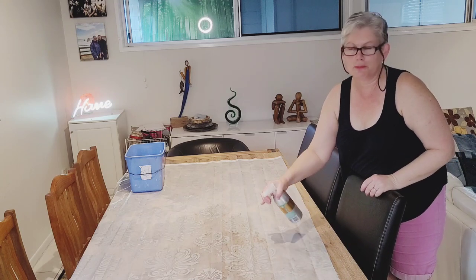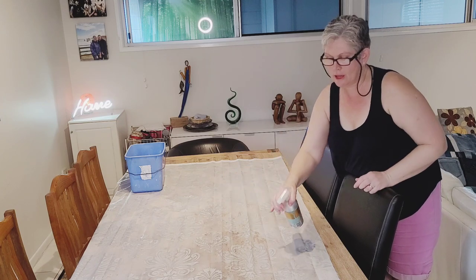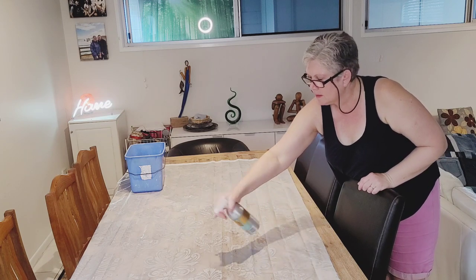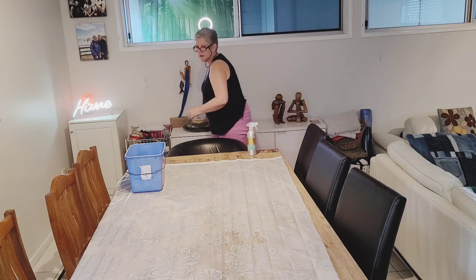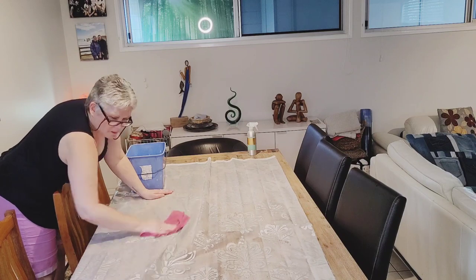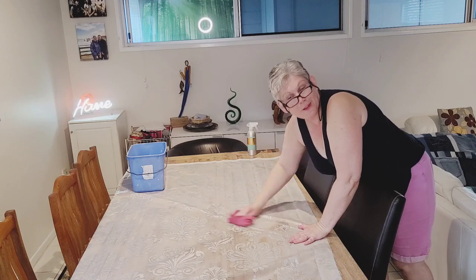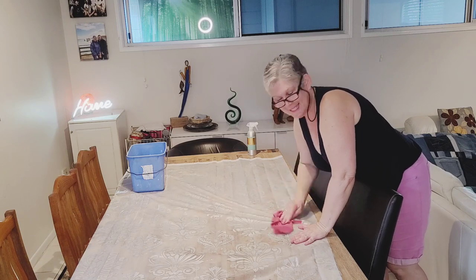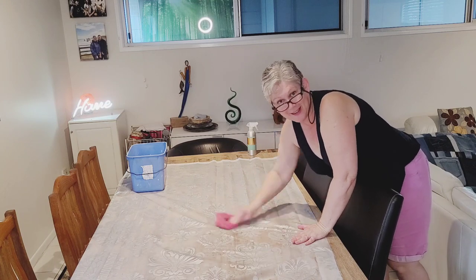It looks 100% better already. The eucalyptus in this homemade cleaning spray will actually help to deter mould growth as well. I'm cleaning those top bits even though they weren't really dirty — may as well clean the whole thing while I'm at it. Even if life keeps getting in the way of jobs you want to do, persevere, because you'll feel good about yourself once you're done. I'm going to feel great when I have a shower tonight and look down and see this looking nice and clean.